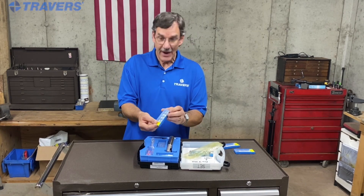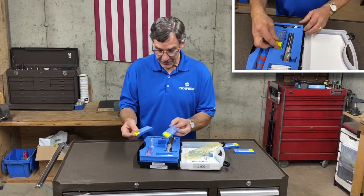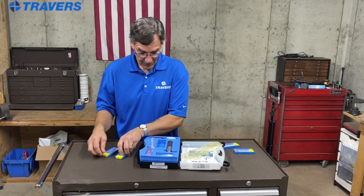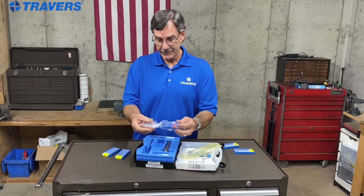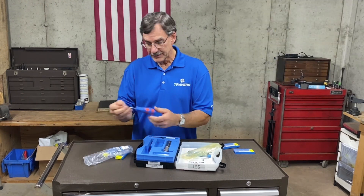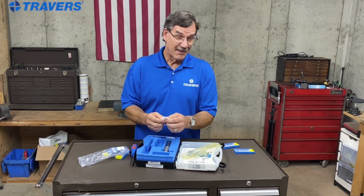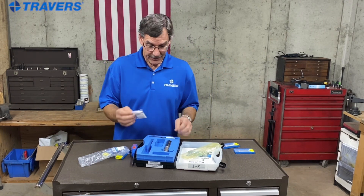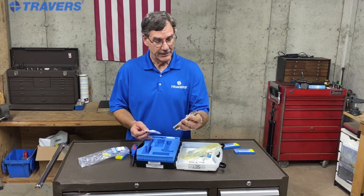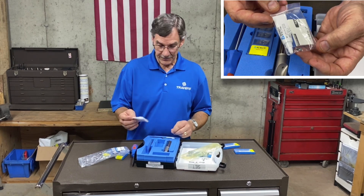We have not five but ten inserts for this end mill that only holds two in this case. We have the screwdriver to insert the end mills and remove them. A commonly overlooked item is the grease to put on the threads of the screws. This is commonly going to be used in coolant, so sometimes the screws get kind of corroded, so it's good to put grease on that.